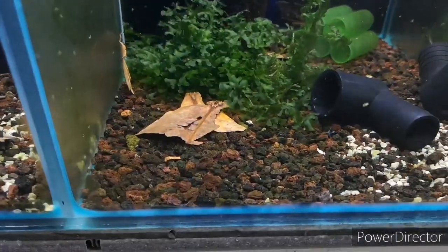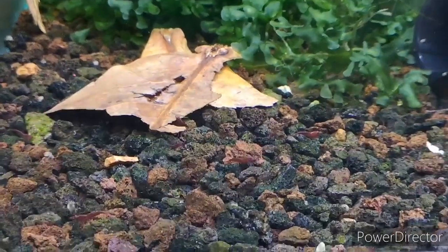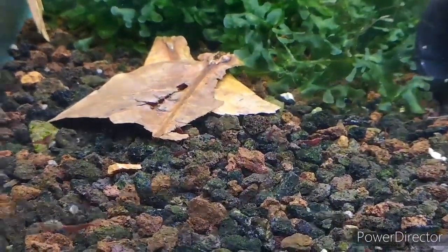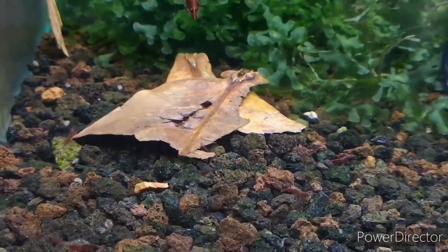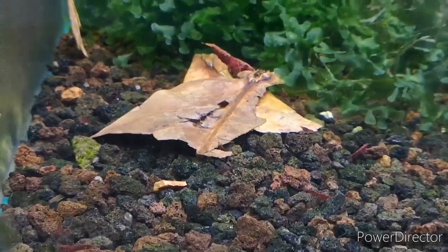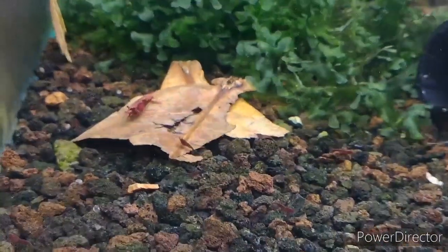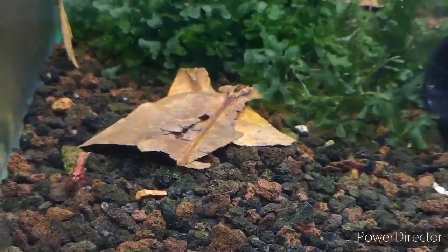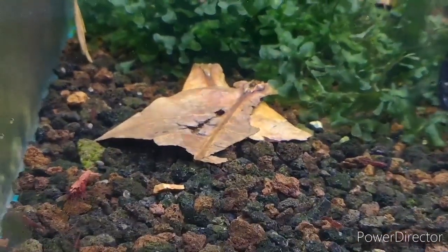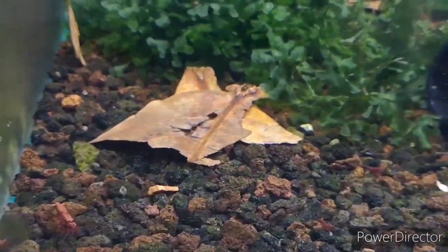See all the shrimplets there on the bottom — you can see they've all congregated around these couple of pieces of catappa leaf, or Indian almond leaf. Here's an adult shrimp on them now. These leaves have been in for a couple of days, so they're starting to build up that natural bacteria. And literally, these shrimplets and the adult shrimps — all sizes, doesn't matter what size — whether it's the tiniest shrimplets or the largest adult shrimps, they will all use this as a natural food source, which is great.